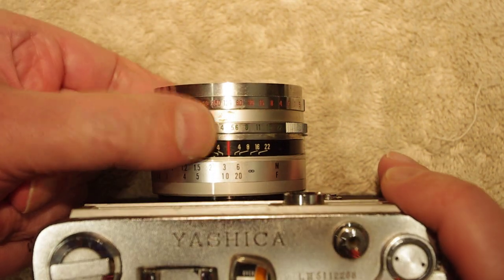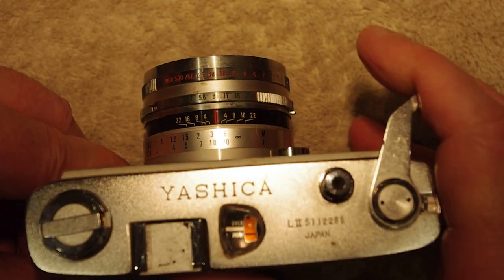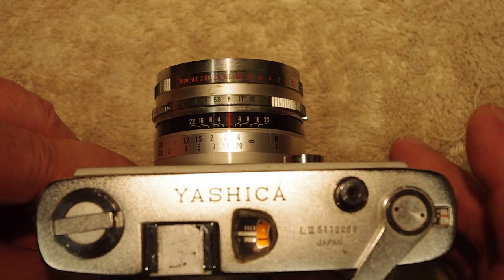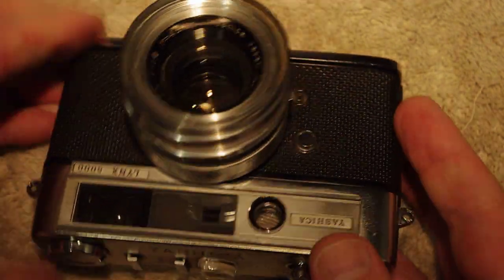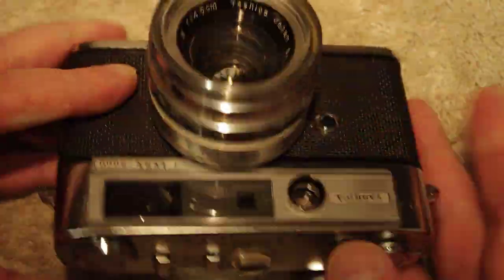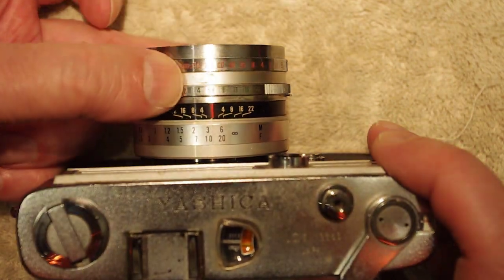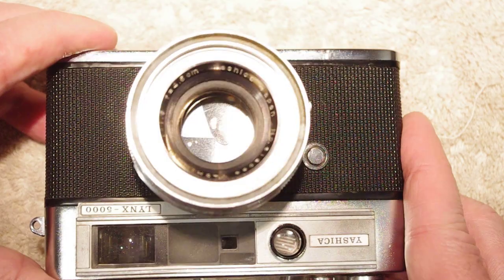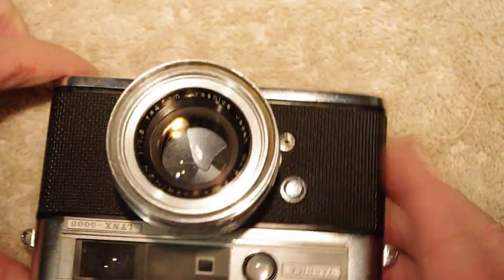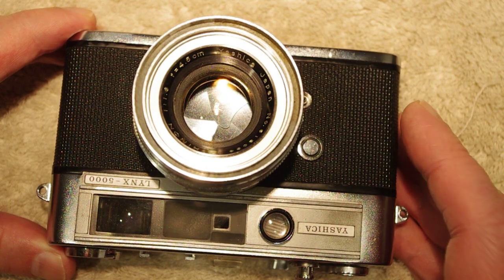At 1/125th it still sounds okay, but at 1/60th of a second the shutter sounds like it's open for more than a second — that shouldn't be open that long. At 1/125th it seems about right, but at 1/60th I think it's running more like a full second, maybe half a second. So the slower shutter speeds are definitely not working correctly.